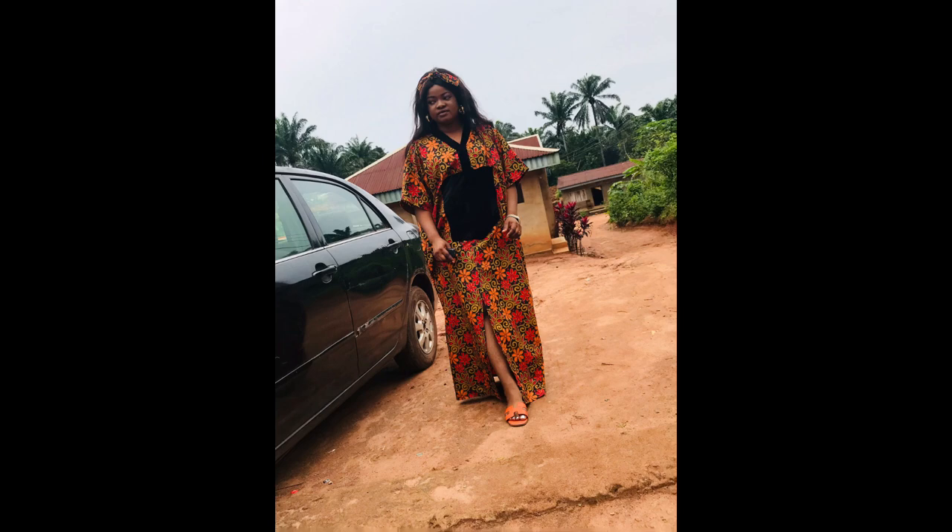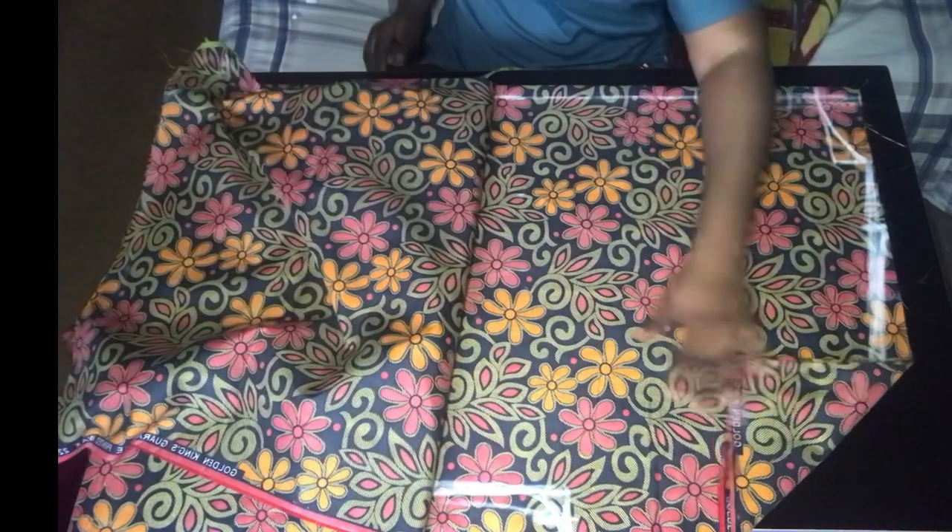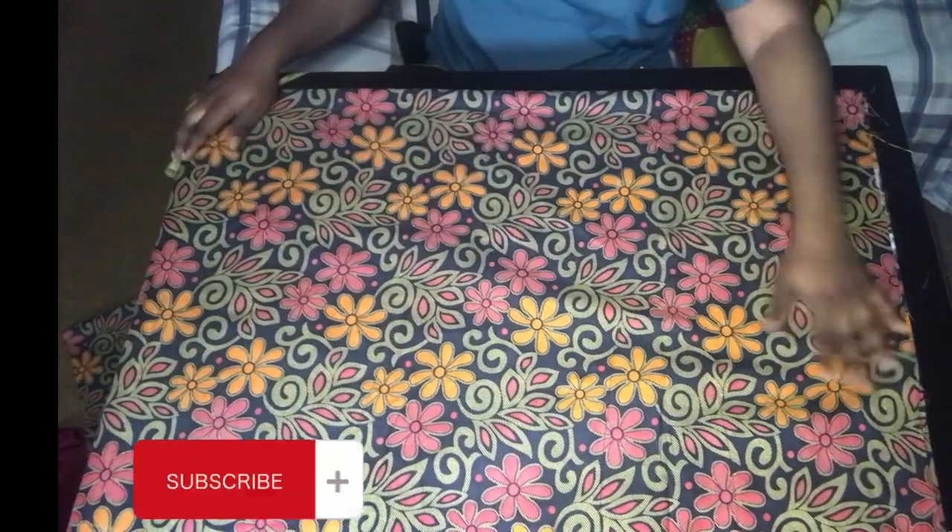Hello guys, welcome to my channel! In this video I am going to show you how to make this beautiful captain dress. I used 3.5 yards of Ankara fabric to make this dress.